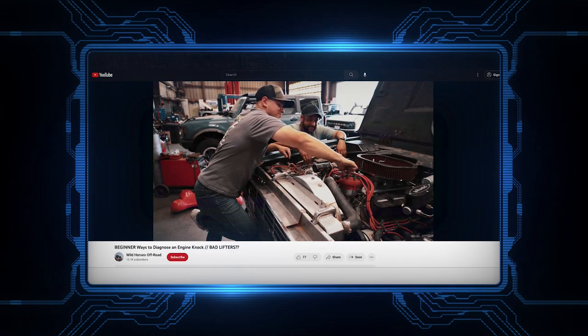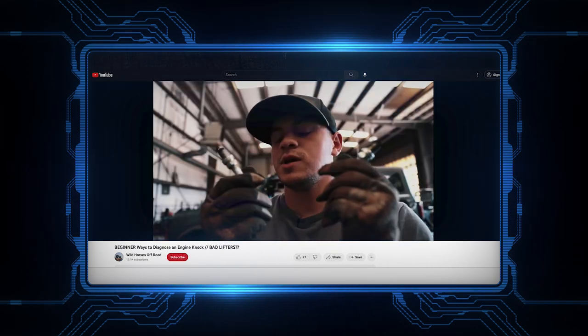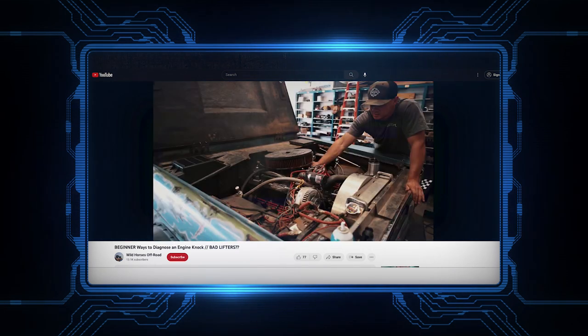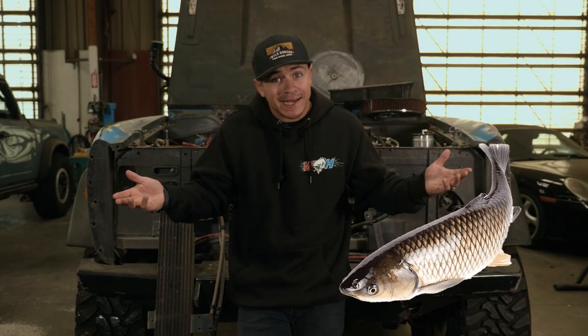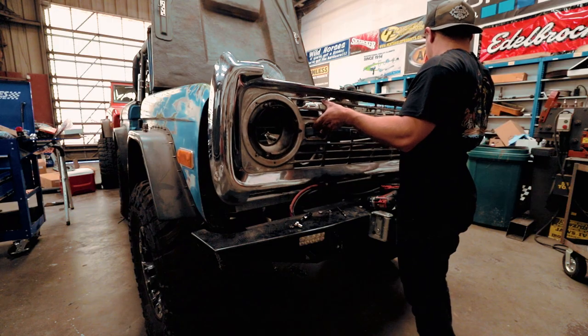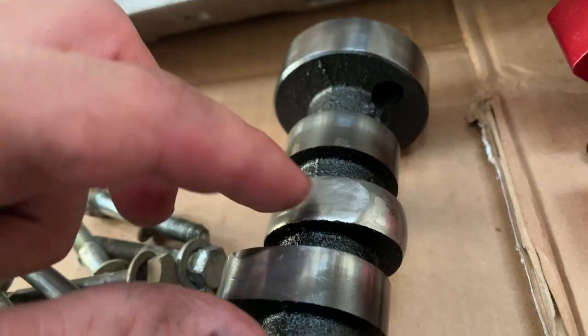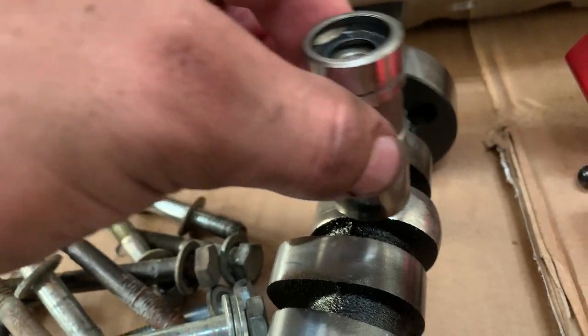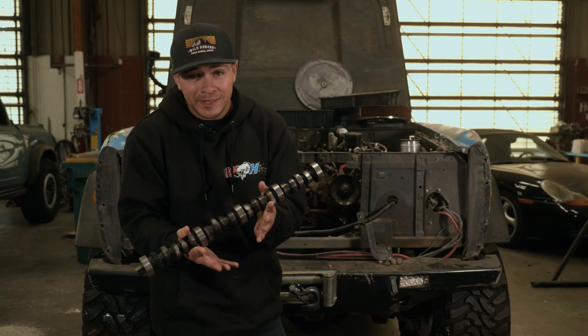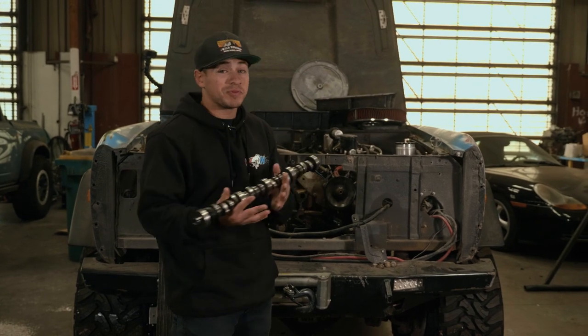We did a whole video working on diagnosing that noise, so watch that if you haven't already. What I found was that in just two days after that oil change without adding any zinc, I had a lifter go bad. As I said in the last video, I ended up removing my grill, tearing apart my engine, and pulling the camshaft — it was in fact pretty beat up and pretty lobed. So here we are with a lobed camshaft and an engine that probably needs to be completely pulled and cleaned professionally.